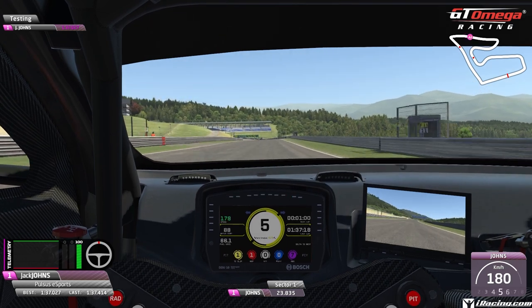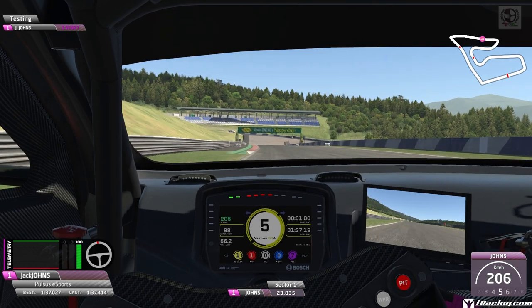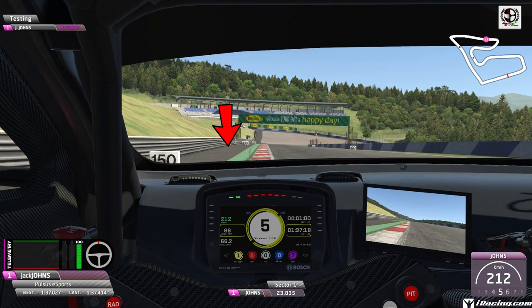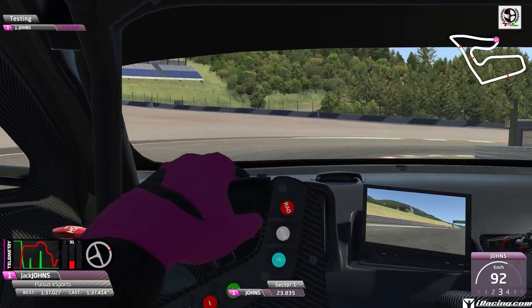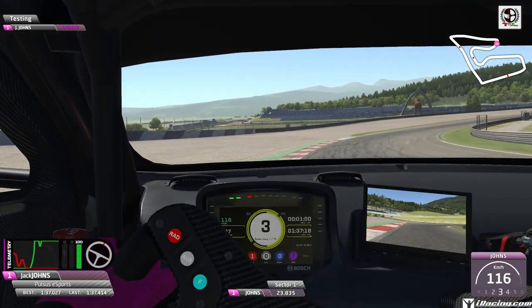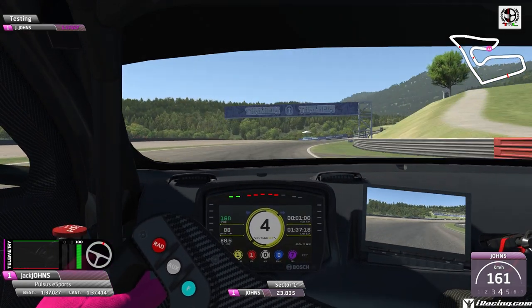Once you hit that rev limit, we're up into 3rd and up through the gears as you go back down the hill towards the next corner. Now, a downhill braking zone — a tricky one. It's not the 100-meter board; it's around 125, between the 150 and the 100. Hard on the brakes again from 5th down to 3rd. You want to start turning in nice and early, coasting into the apex, and then start accelerating straight away. You can use all of the exit curb to carry as much speed as you can through the exit.